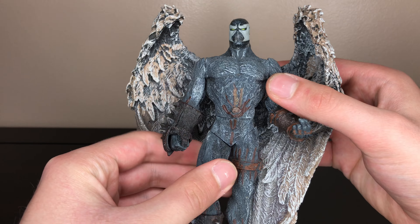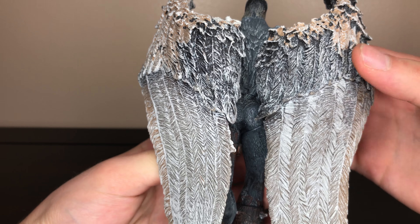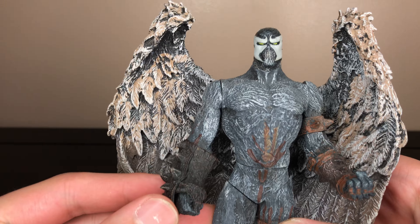This Spawn doesn't come with any weapons, but he comes with these nicely detailed wings, which have a nice amount of detail and paint wash. And this is his head sculpt.